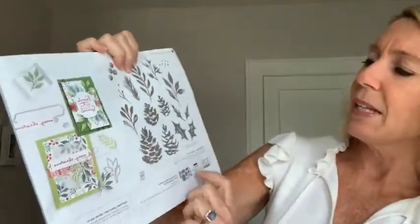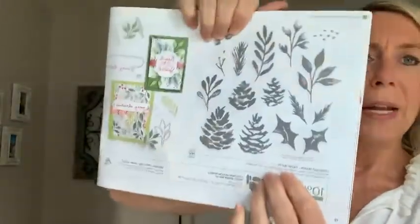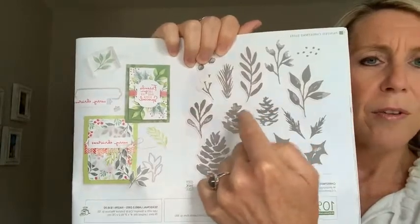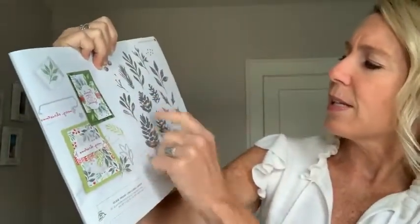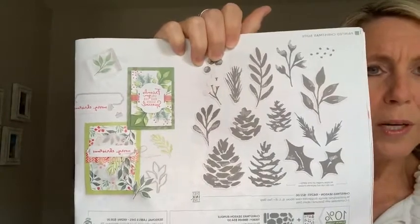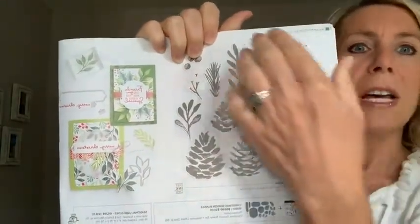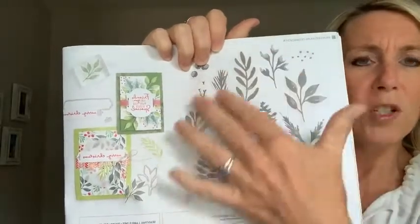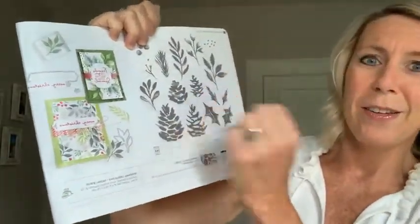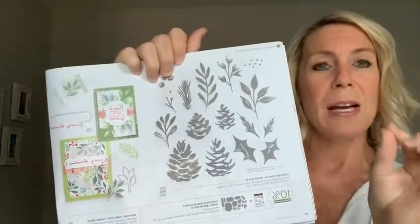I've already used those dies a couple of times because I love all the labels. In the catalog, you'll see some background white behind certain images — the pine cones and leaves. If there's a kind of vanilla coloring or shading behind an image, that means the Seasonal Labels dies will die-cut those images too. Awesome stamp set, awesome set of dies.